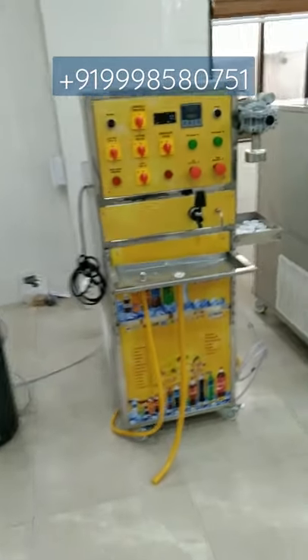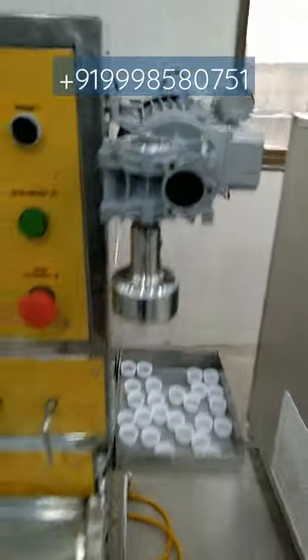The production capacity of this machine for 200 ml bottles is 2000 bottles. The parts used to manufacture this machine are fully stainless steel, as you can see here.